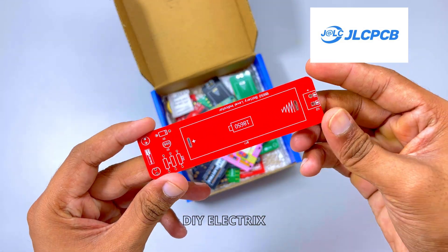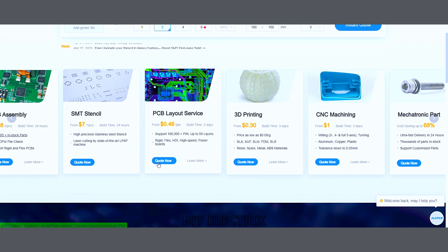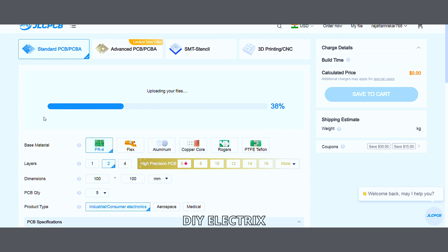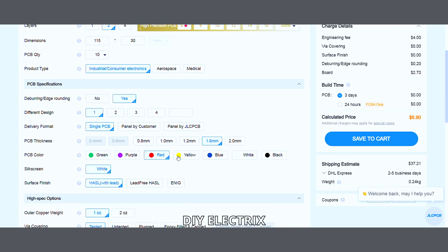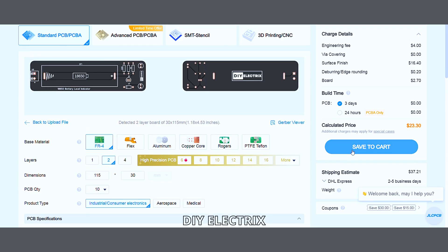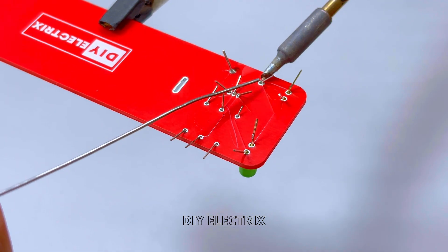JLCPCB offers free via-in-pad (VIP) technology for 6-layer PCBs. Via-in-pad allows vias to be placed directly on the copper pads, resulting in increased design flexibility, less space requirement, enhanced thermal dissipation and improved electrical performance. If you're new to JLCPCB and sign up using the link in the description, you also get a bunch of new customer coupons.